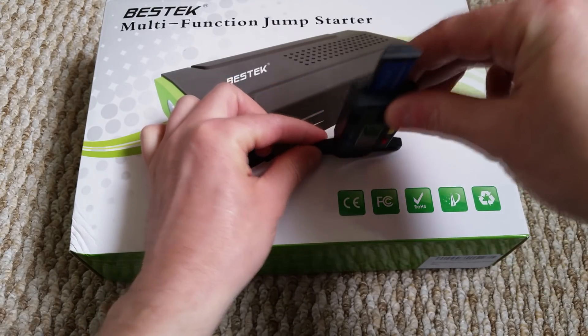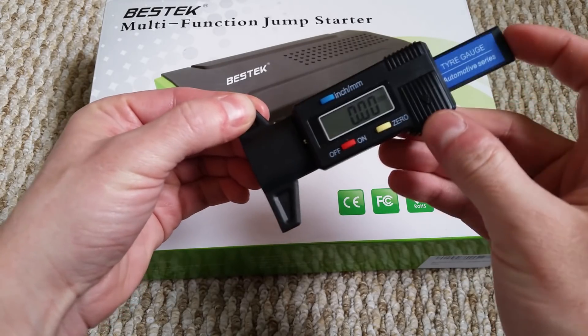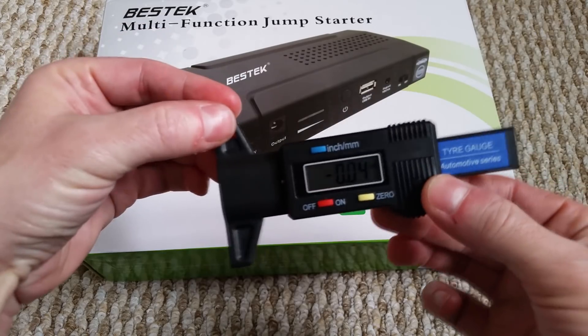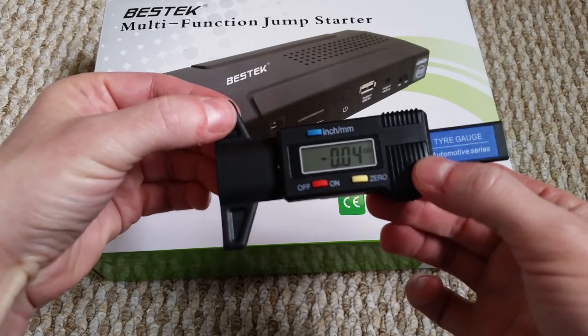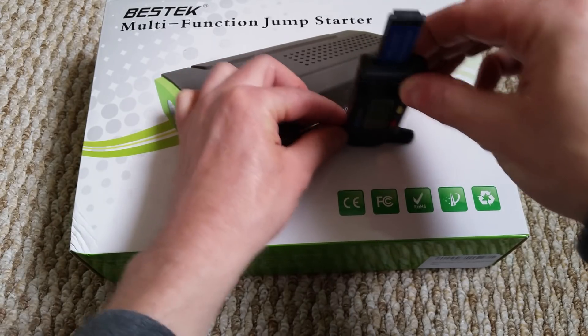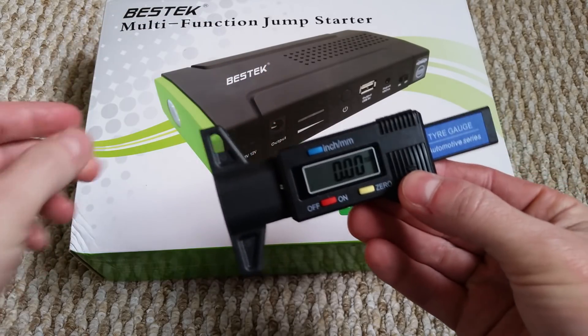What you do is get a flat surface — any surface — with the little bar out, then press this down so it's totally flat, and then press zero. So if I slide that up and press it, it should go roughly to zero, which it has. It's just a tiny bit off, so I'll hit it again — third time lucky. Press that and there you go, that's zero.